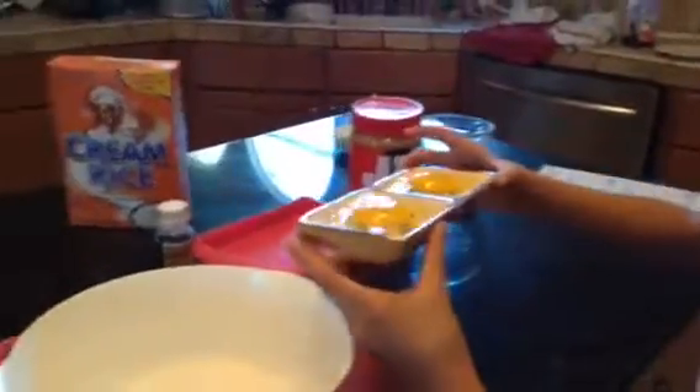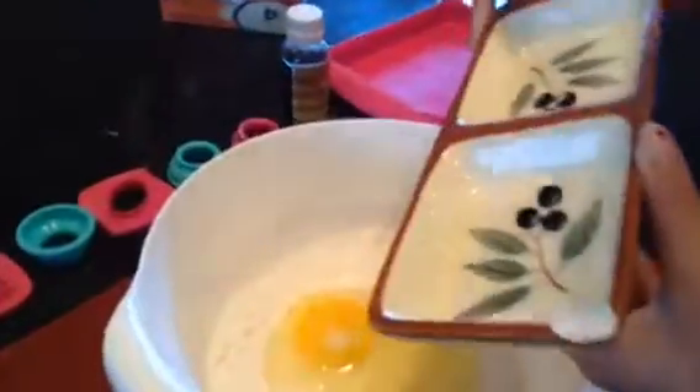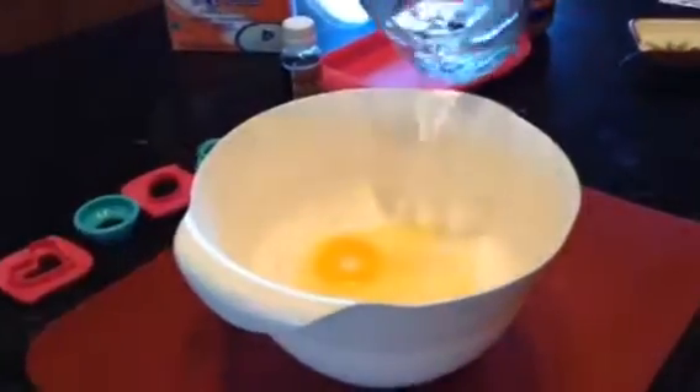The next thing you want to do is take your eggs and dump them in. Then you want to take your water and put in half a cup of water.